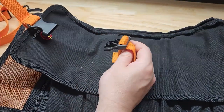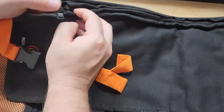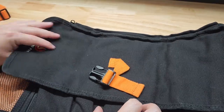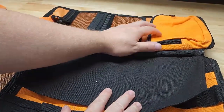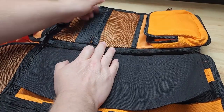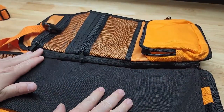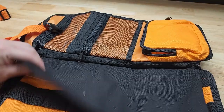The flap has a buckle and also a hook, and it can actually be unzipped — this zipper right here takes off the top flap. When we open that, you see we have a zip-up pocket on this side, and two zip-up mesh pockets right here in the middle so you can see what's inside. That whole flap can zip off and become separate if you'd like.